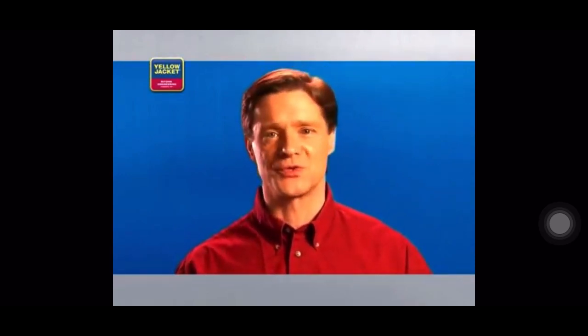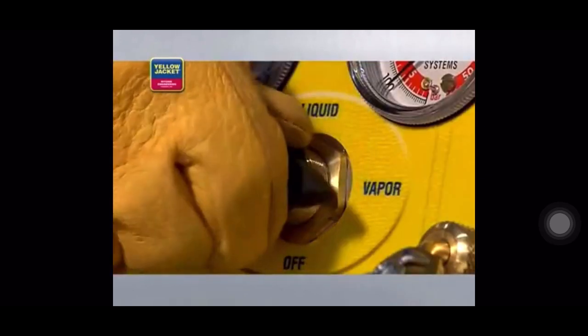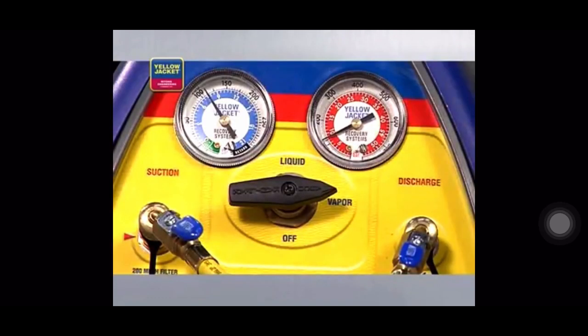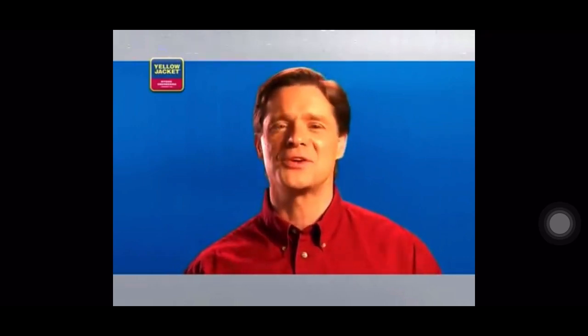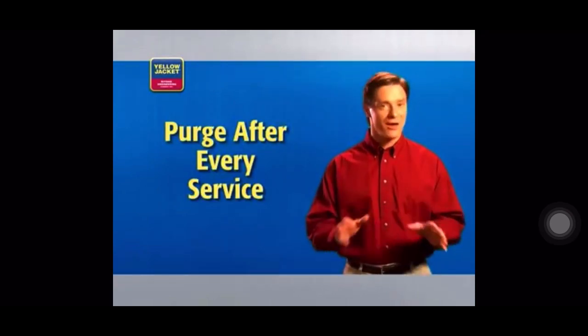Push-pull is really fast when you have the right setup for it, but it is a two-step process, so it's not always the appropriate method to use. Once the hoses are reconfigured for vapor recovery, turn the selector valve to vapor and run the vapor recovery process, continuing until the unit shuts off. Purge once more before you begin servicing your HVAC system. This final purge clears the recovery unit of refrigerant, reducing the risk of cross-contamination and prolonging the life of your equipment. You must purge after every service.